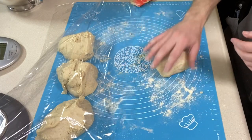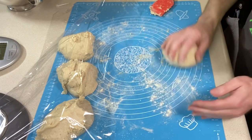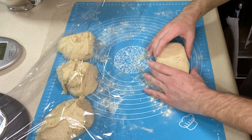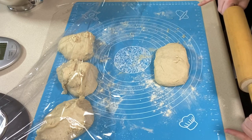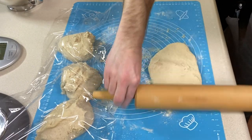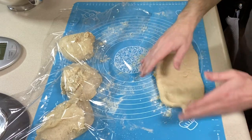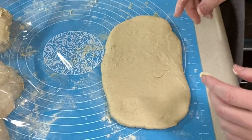With one piece, I'm shaping it into a ball first. Then I want to roll it into a rectangle — about eight inches long by five inches wide. Since this is gluten-free you want a light hand. You can shape it back and stretch it a little if you need to.